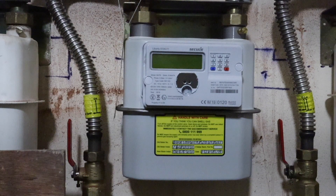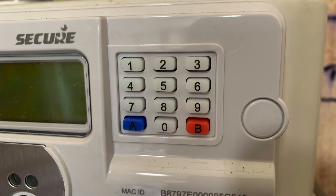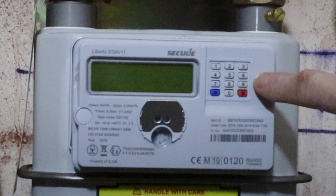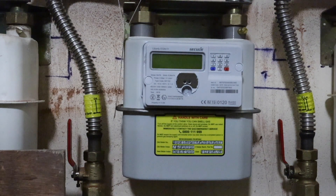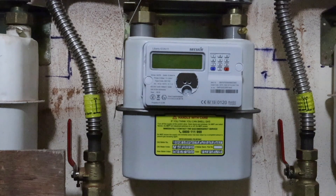The next gas meter we're going to be looking at is this Liberty EG4 V10 smart meter. The slight difference from the last one is we're going to be using this keypad, and the main thing we're going to be using is number 9 on the keypad. First thing we're going to do is press number 9 to wake up the smart meter, then press it again until it scrolls through to our volume. We're going to need the volume test on this meter; once we've got to the volume test, for two seconds the meter will display our reading.